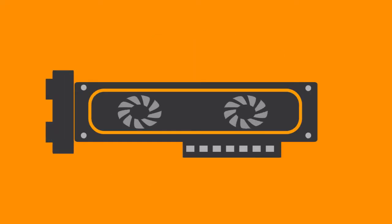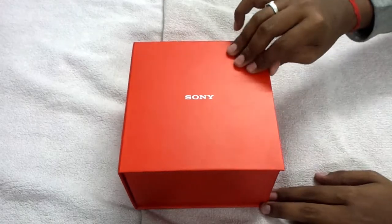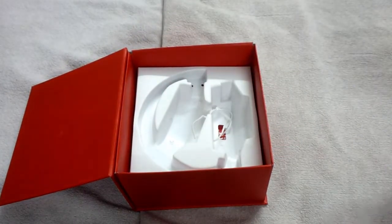Let's dive into this review. So you get a red box inside the main packaging — the main packaging is pretty boring, so I ripped it off. This is what matters: this is the red box inside the main box. The packaging is pretty neat, and inside you'll get something like this — the headphones were placed inside in a folded way.